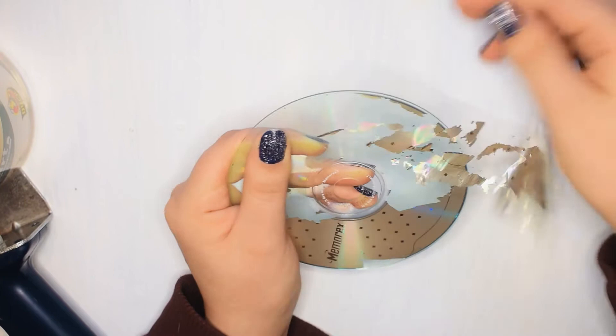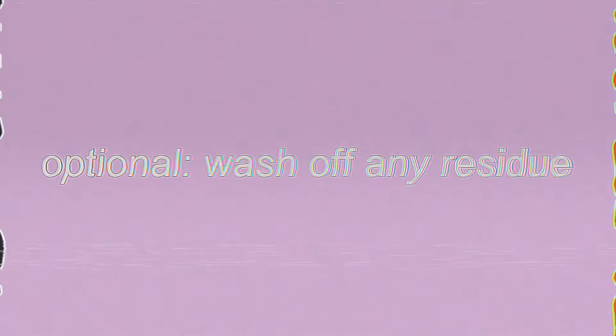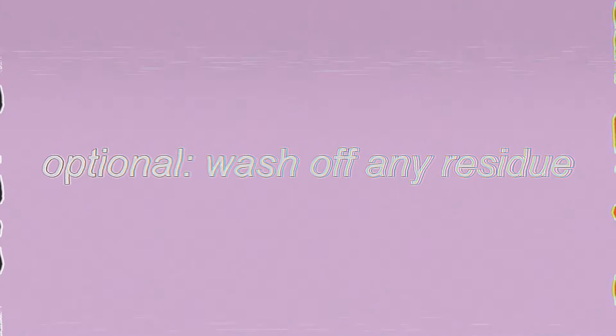I washed off any of the leftover sticky bits with warm water and soap — this is completely optional, but I just like a clean surface. Now we're ready to paint.